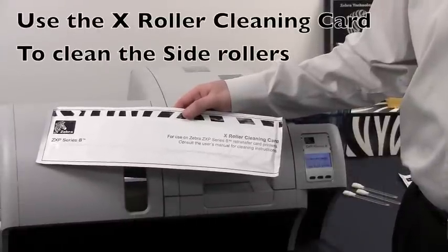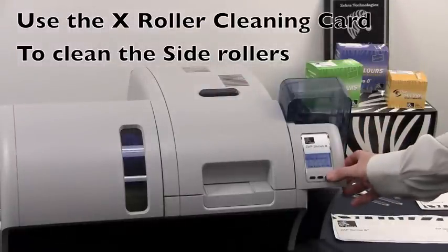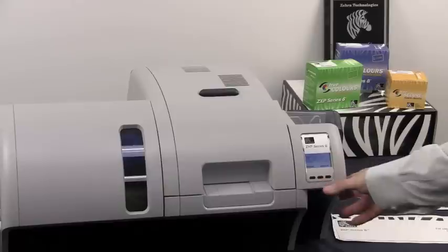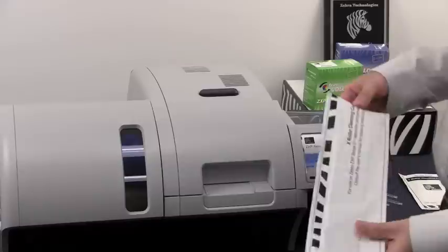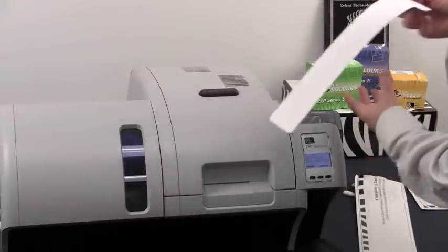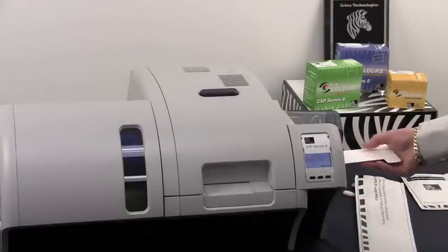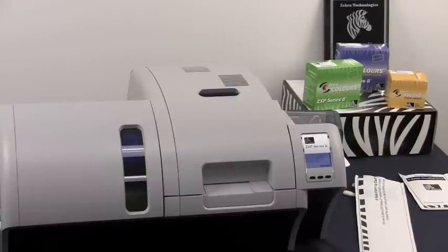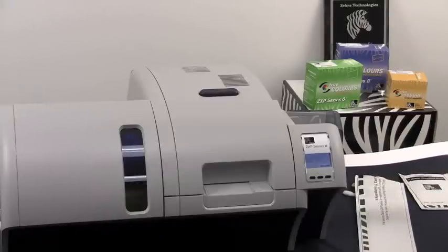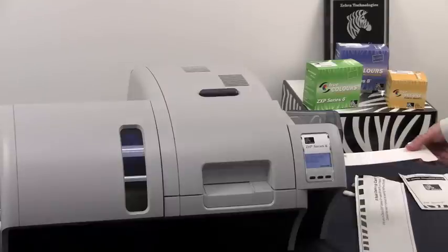We will now be using the X roller cleaning card to clean the side rollers of our ZXP Series 8 printer. You need to remove the card hopper from the printer, and then insert your cleaning card through the feeder. The printer will feed it in and scrub. Flip it over and repeat the process.